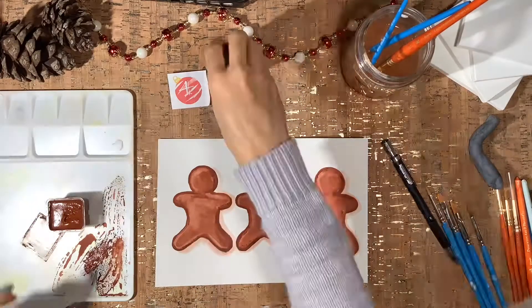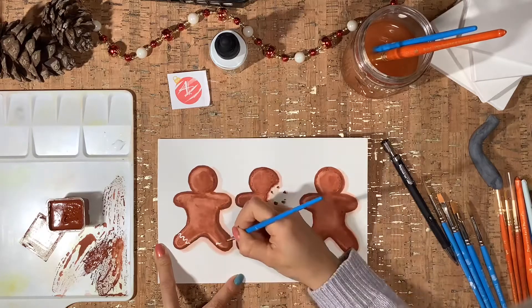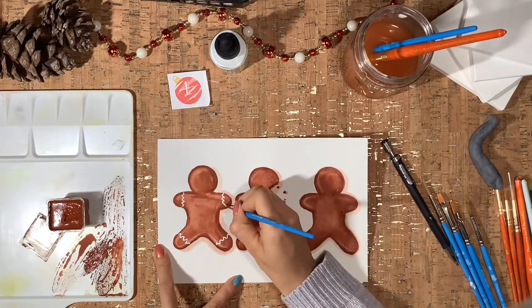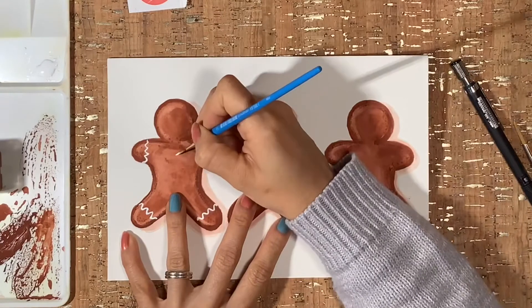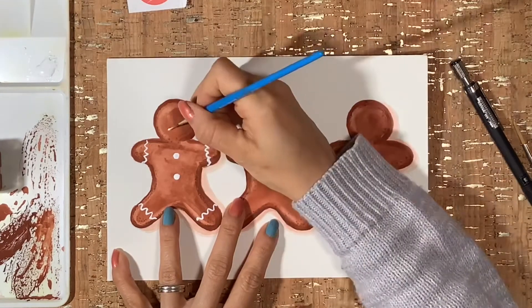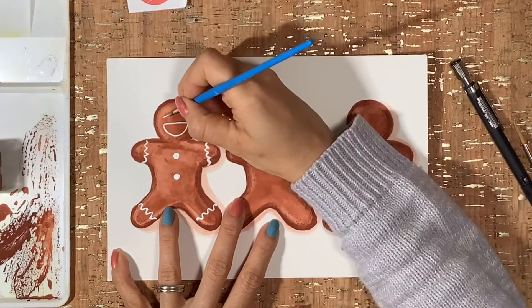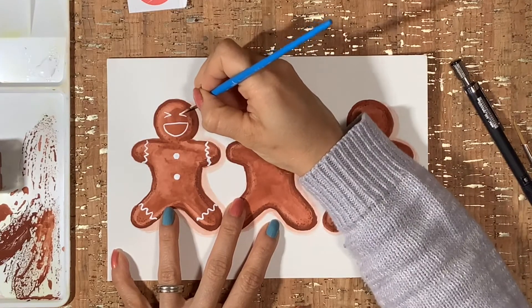Here I'm using my white ink pen to add some fun little details. In case you're new to this challenge, I've given myself the option to use one extra ink — whether it's gold, silver, or white. For this one in particular, I'm using the white.